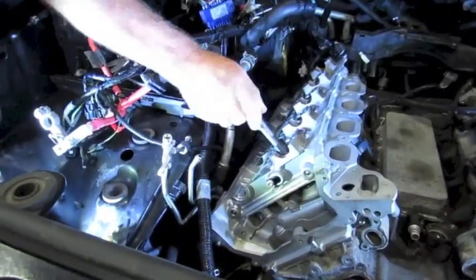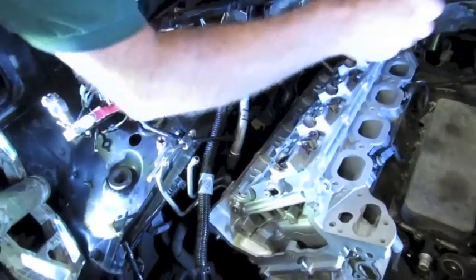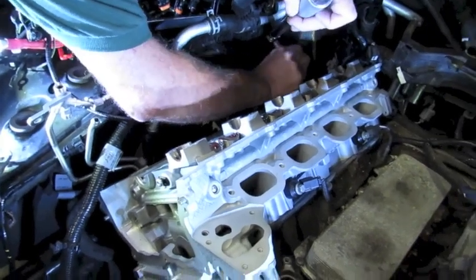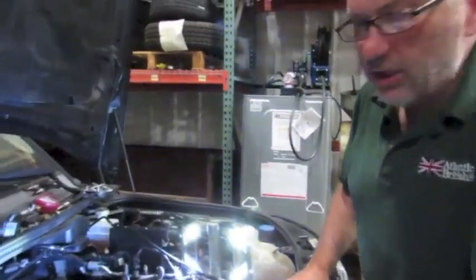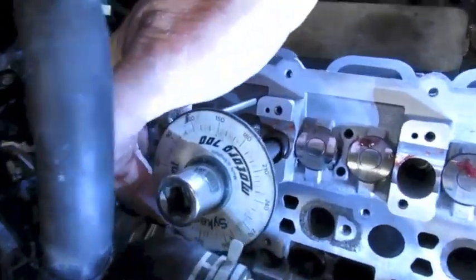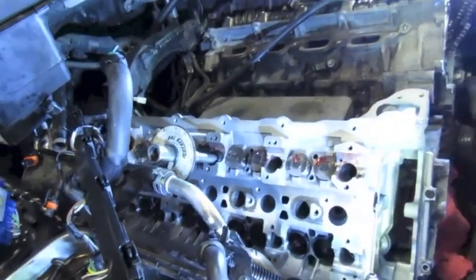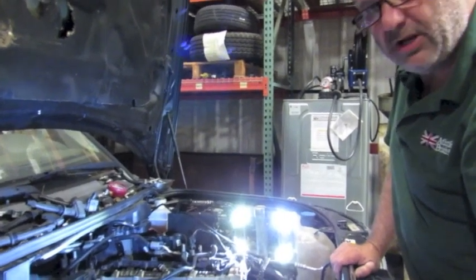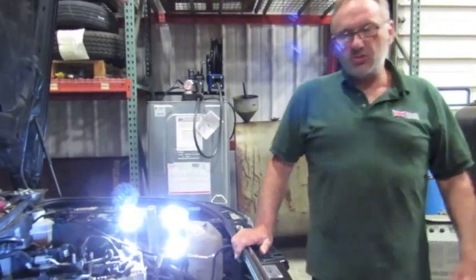Now I'm going to start the first round of torque tightening. The torque wrench is set to 20 Newton meters. I'm going to start at the middle, number one, and go two, three, four, five, six, seven, eight, nine, ten. Let it settle for a minute, then start the second round at 35 Newton meters, and then we'll start the torque angle procedure. Now I'm at the stage where we're going to torque to 90 degrees. I have my degree wheel on the tool, locked in place, zeroed out every time.